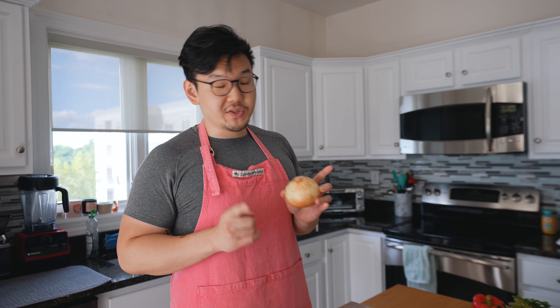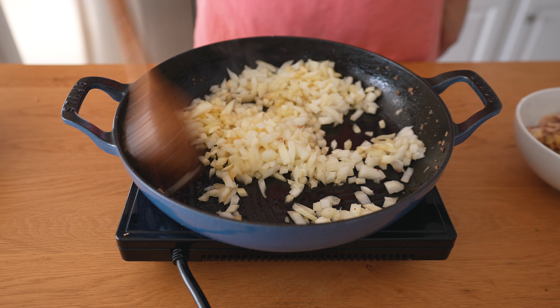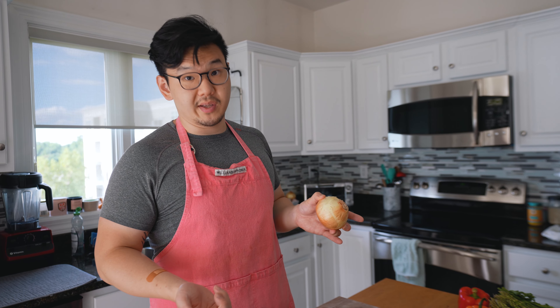A couple of things about onion. First, it goes in its own bowl because I like to soften onions up a little bit first, just so there's a bit of textural contrast. If you put all the vegetables in right away they all kind of get soft and they don't really retain their crunch. So I prefer putting onion in first and then the other vegetables later.